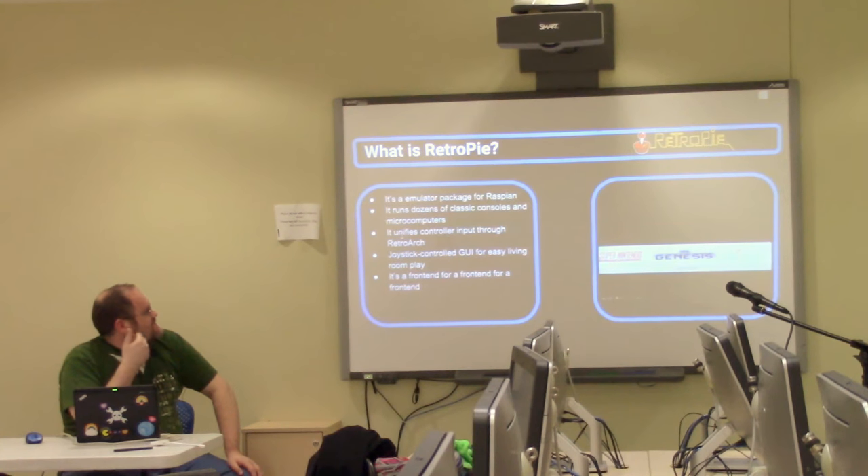Finally: is it worth it? Yes. I've spent a lot of time complaining about the two systems I couldn't get working, but there are a whole ton of other systems that work just fine.